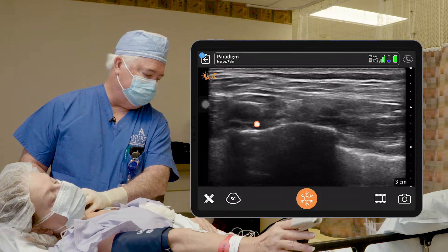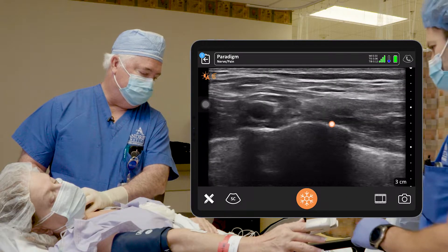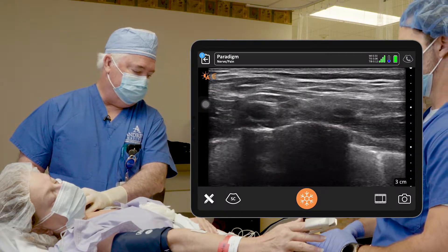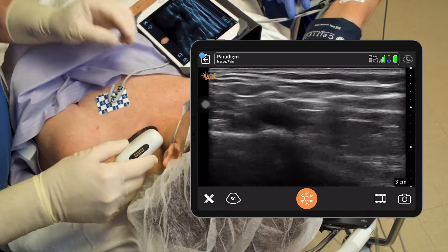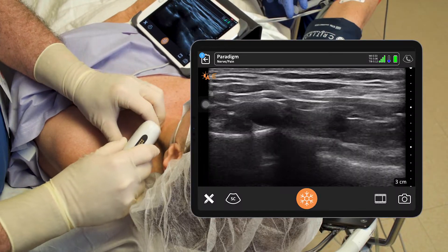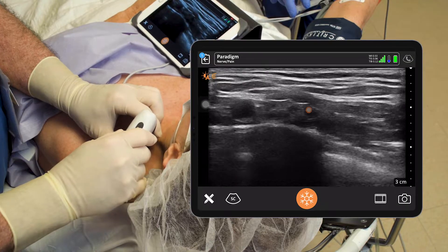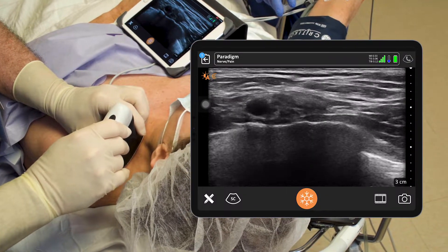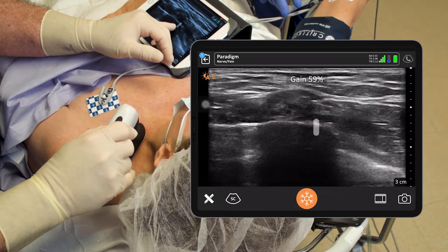Right below it you see a nice first rib. Below the first rib is the white line, and then below it's dark because bone impedes ultrasound penetration — it's going to be dark under bone. Now we're going to take the probe and rotate it a little bit posterior so you can see the nerves sitting right on the first rib, and you can see the lower trunk.